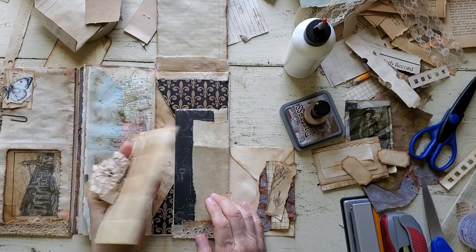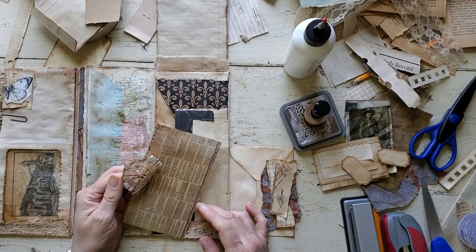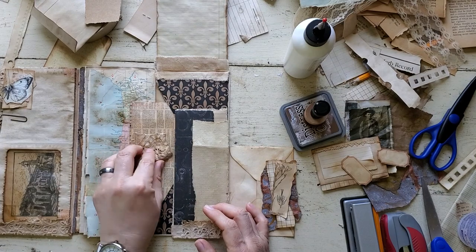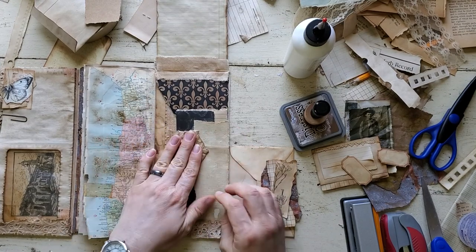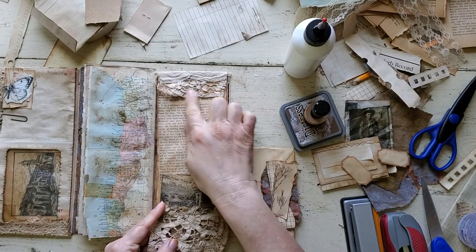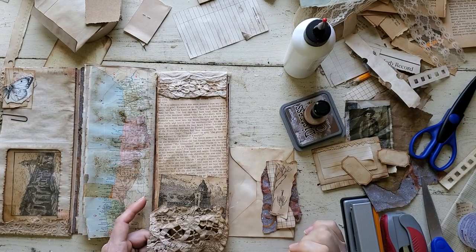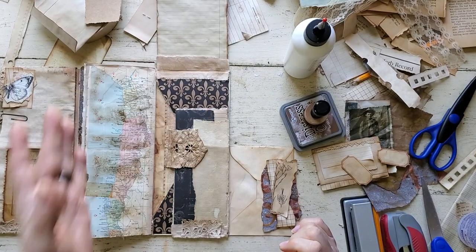I added this journaling card, and this is just another piece of that battenberg lace. I really like the texture that gives right there. I added more here and there, and I did end up covering up the name, but I'm really good with that — I like the way that turned out.